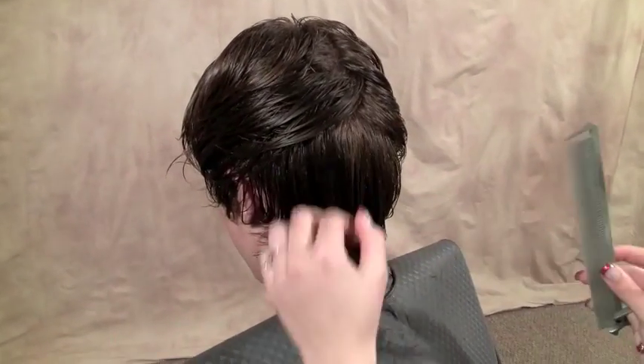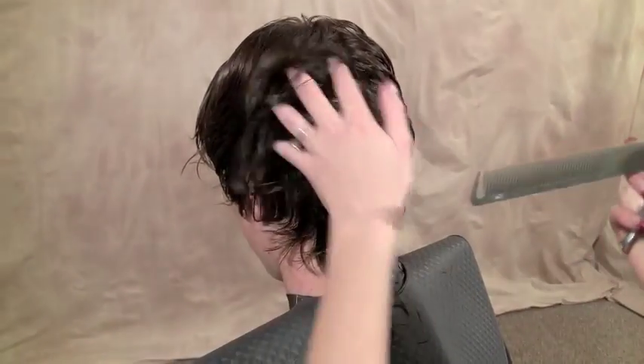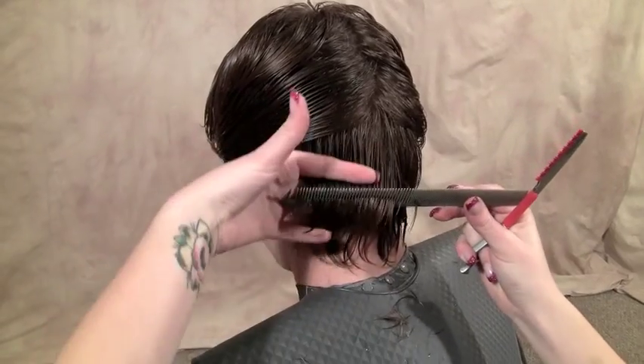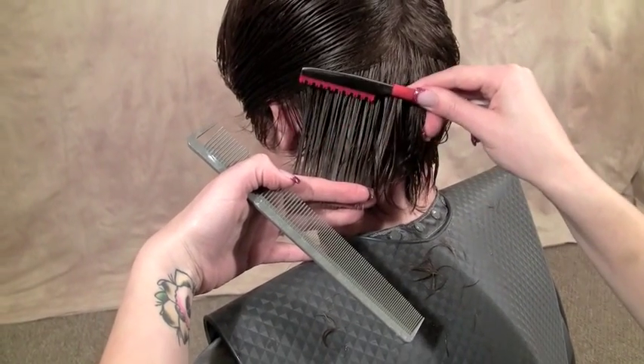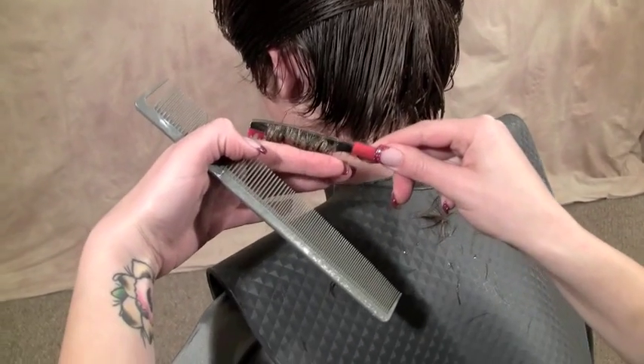When you're holding a razor — any kind of razor, whether it's just a normal razor or a texturizing blade — you always want to cut above your fingers. You want to keep that tension on the hair, figure out where it is you want to cut, and then go in, kind of dragging the razor toward that spot, pressing down lightly, and kneading your fingers.